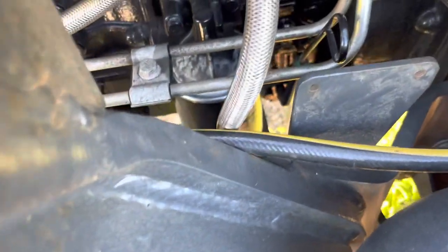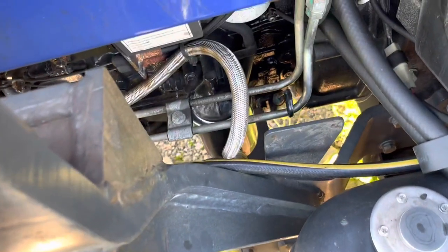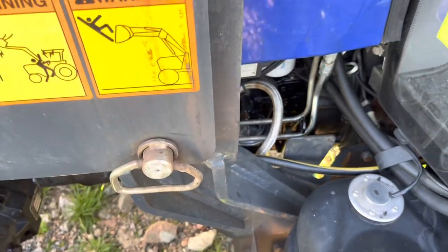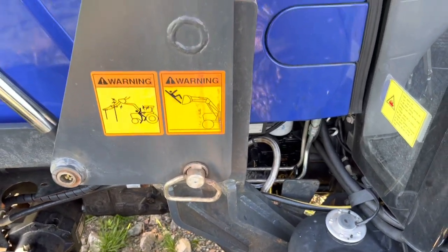And if you are about to change oil on the engine, the oil filter is the black one you can see here, right behind the diesel tank. You will need 7.5 to 8 liters of oil on the engine.